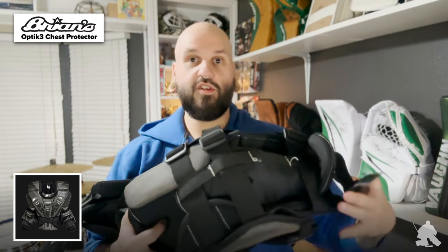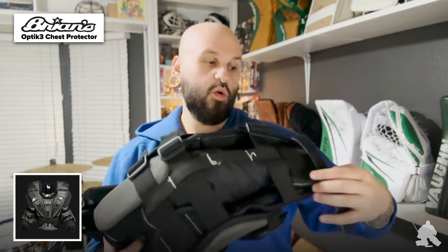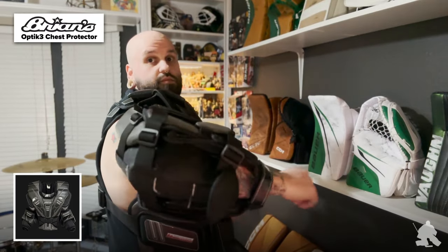I want to talk about some of the other arm adjustments and elbow cups. When you're looking at the back of the arm of the Optic 3, you're actually getting three adjustment points that run through these little nylon loops on the back of the elbow cup. There are different lengths so you can adjust this elbow cap and try to move it up if you see fit. Another cool feature is that Brian's puts this little tiny flap on the inside of the arm, so if you're in an RVH or a weird situation where pucks clip the back of your arm or wrist, there's a little bit of extra protection pre-built into the arm.